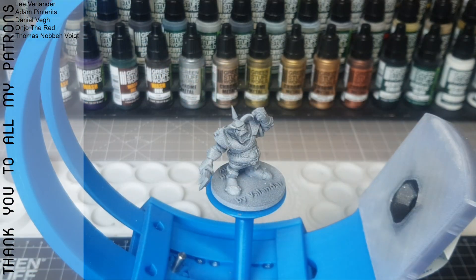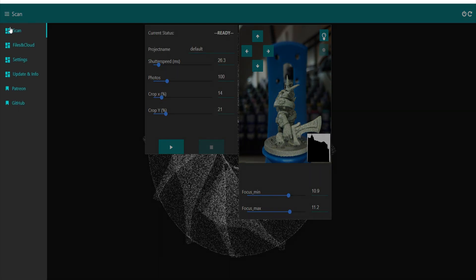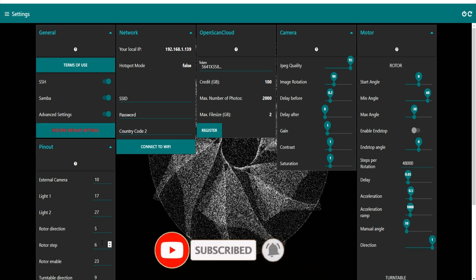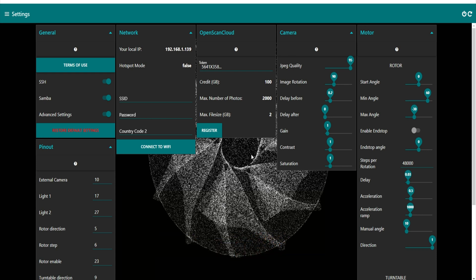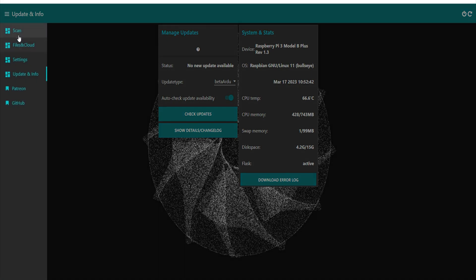The software used for this scanner is free. You open your web browser, type in 'open scan,' and this interface appears. You can click on settings and there's lots of things to change, but if you've watched any of my 3D printing videos you'll know I typically use standard settings - if it works, why mess about with it? The software is constantly being updated, so always check for a new version.